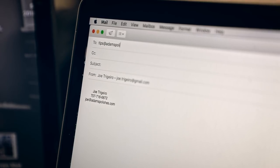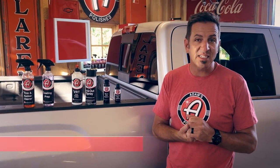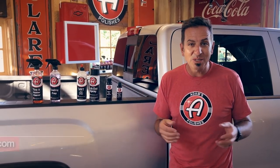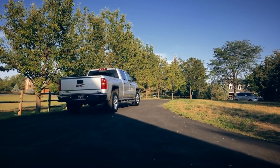No matter what you've got going on with your car, we've got the answers. You can email us at tips@adamspolishes.com, call us at 866-965-0400, or go to adamsforums.com where we've got about 17,000 customers participating every single day. We also have a YouTube channel where we produce videos like this all the time. Thanks for watching.